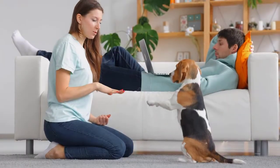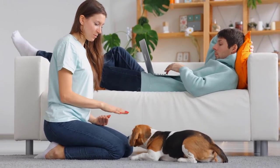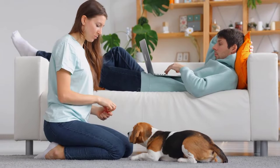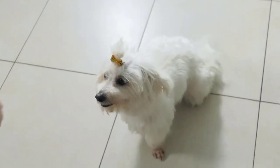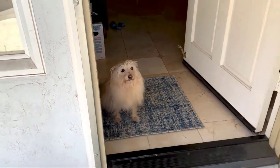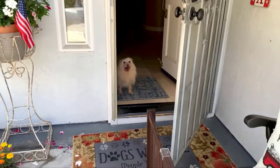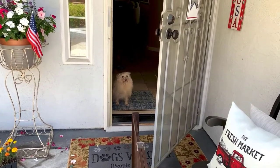Last but not least, train with your dog — whether it's reinforcing things they already know or teaching them something new. We need to repeat trained behaviors throughout our dog's lifetime so they understand we still want them. Training works their brain, which is great exercise for any dog that's pent up indoors, and it's a great bonding opportunity for you and your dog as well.